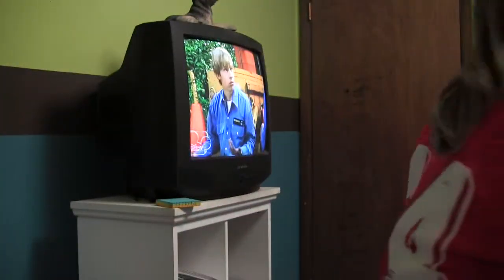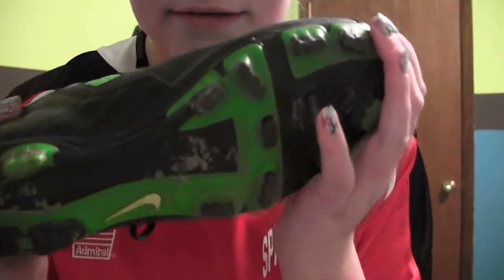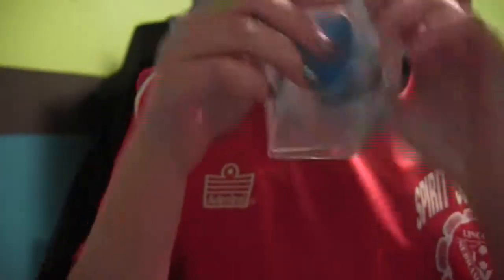And then these are my cleats. I also use these little gel cap inserts because my heel gets really sore when I'm running, so I use gel cap thingies.